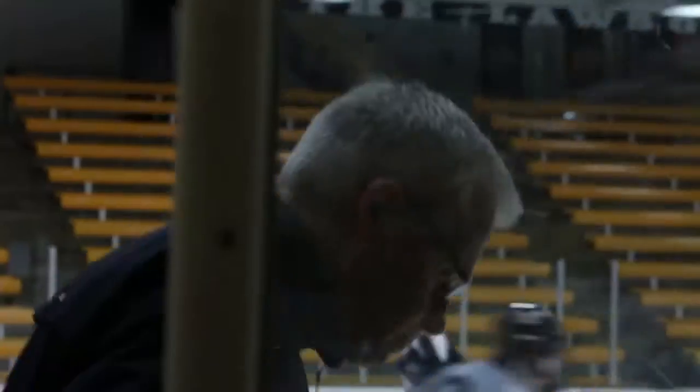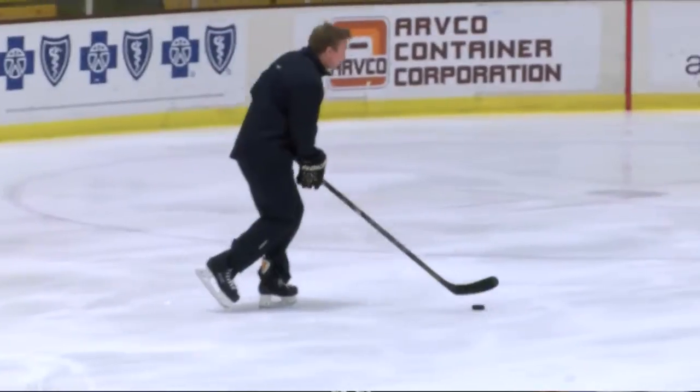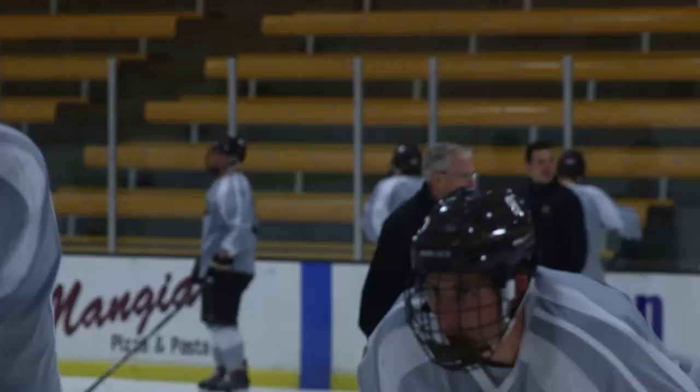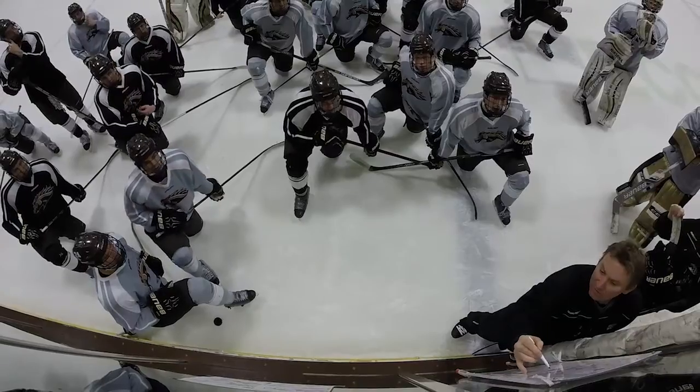Hockey was part of my life from the very beginning — my dad was an enthusiastic player. Most Western Canadian kids fall into hockey at a young age; you're just exposed to it. My family grew up around it, my father coached. I was exposed to it at a very young age — when you're two or three years old, you learn how to skate. You get the bug to play the game, and I was very fortunate to be around a lot of good players and a lot of good coaches.